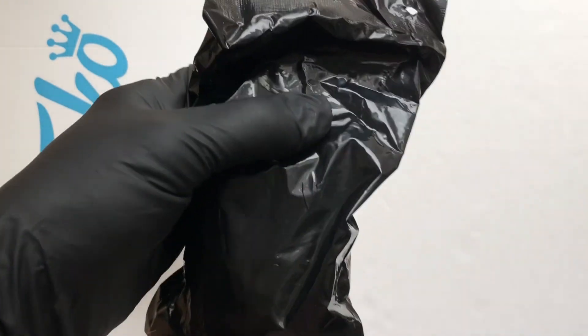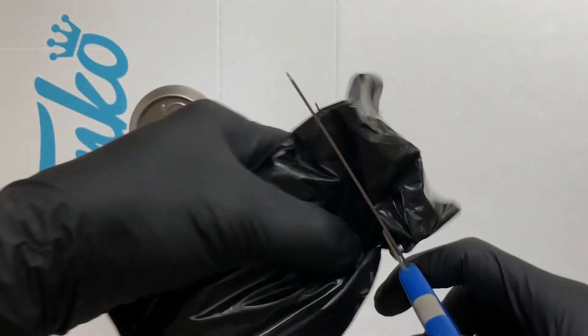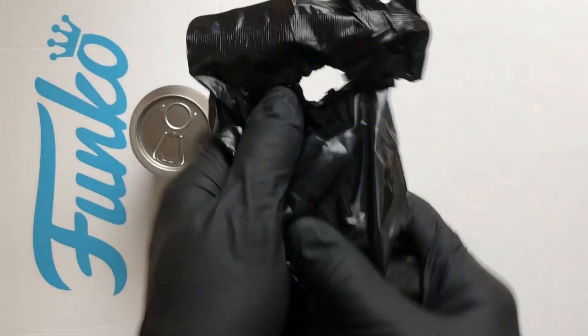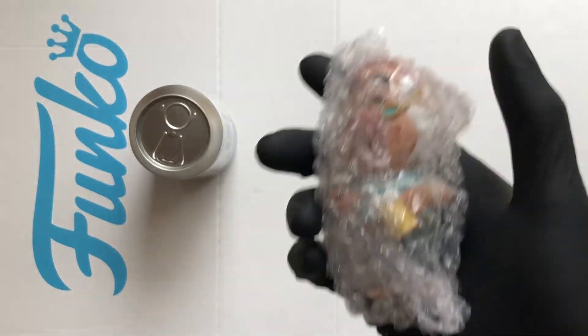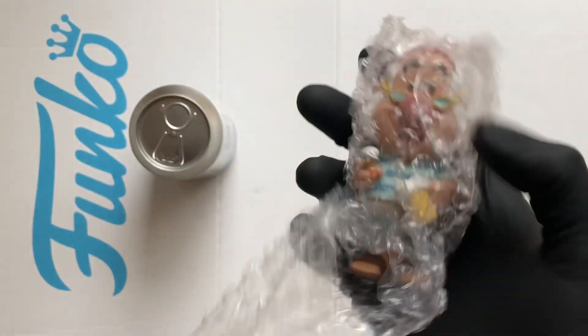Let's get the scissors, let's give him a bit of a haircut and let's take a look at this figure. There he is — Smee. Is that the chase? Surely not.